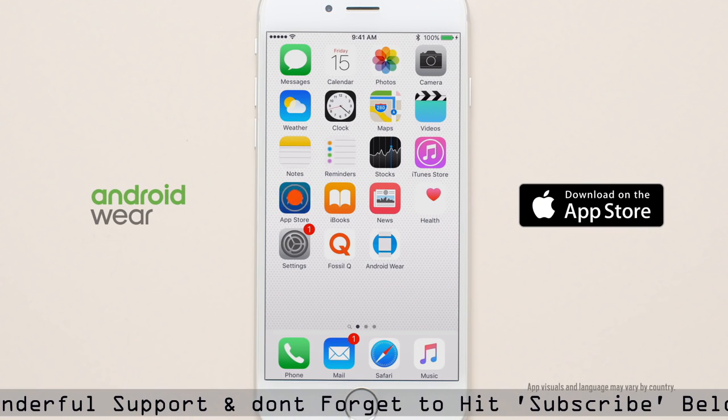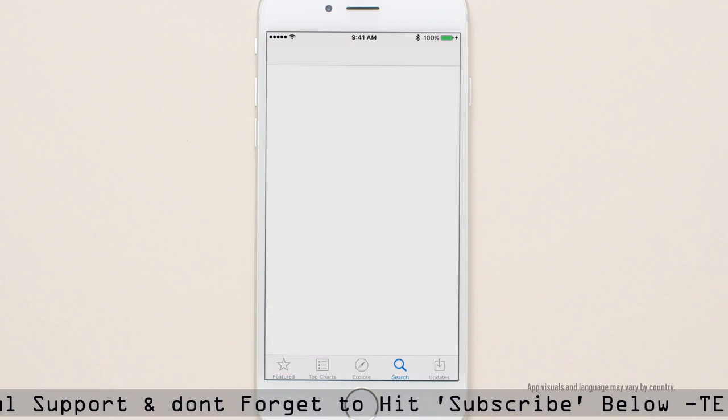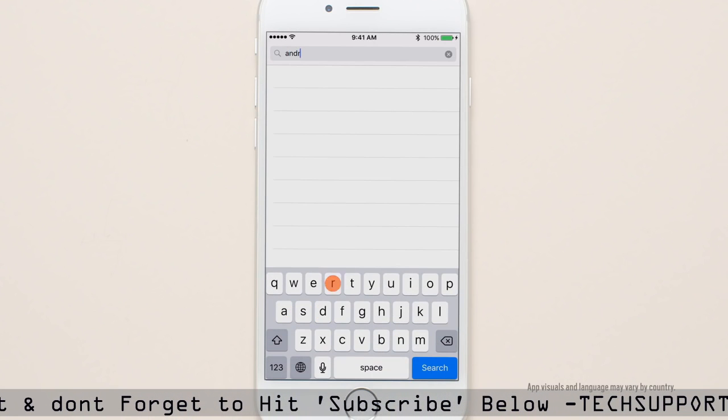Download the Android Wear app from the App Store or fossil.com/Q. Create an account and follow the steps on your phone.